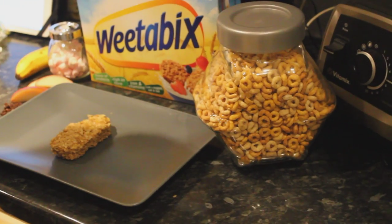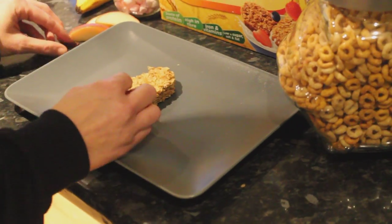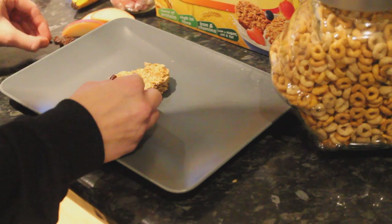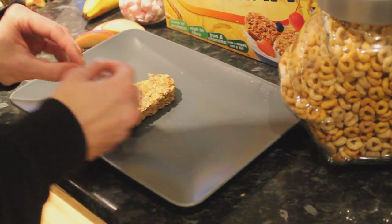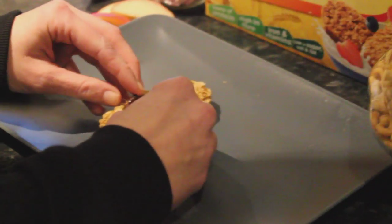So what we'll do is to start off, I'll start with the mouth. We're just adding some nice healthy sultanas, but you can use anything — there's no rules with this, it's whatever you and your kids want to create. So there we've got a little smile.